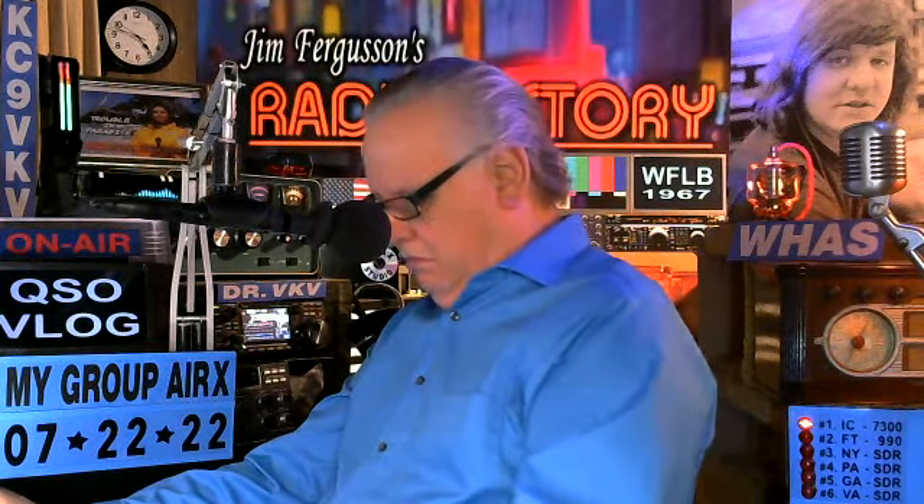Yes, sir. Thank you much. Really appreciate it. And I really appreciate your work — you're doing a good job. Always good to hear you in here. K4LJE, see you later. Roger. 73. This is KC9VKV, the Friday afternoon QSO, if you like that. If you have a radio you want to check out, give me a shot.